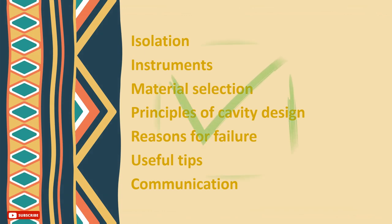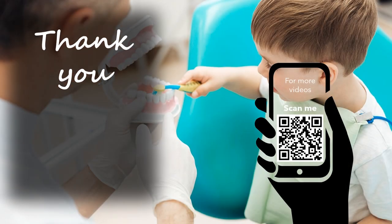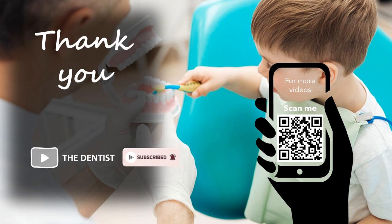And here you have it all. Thank you for watching. Don't forget to subscribe — I'd like to have you here for more videos. Follow us on Instagram at Dent Agenda for extra tips and tricks.